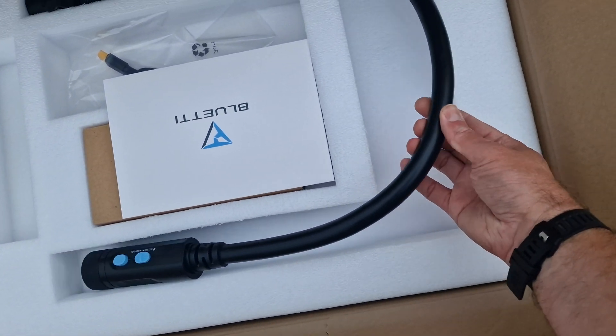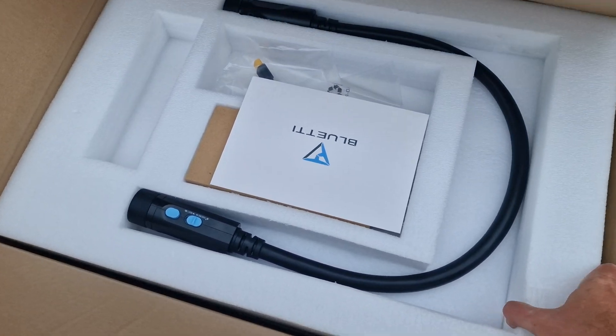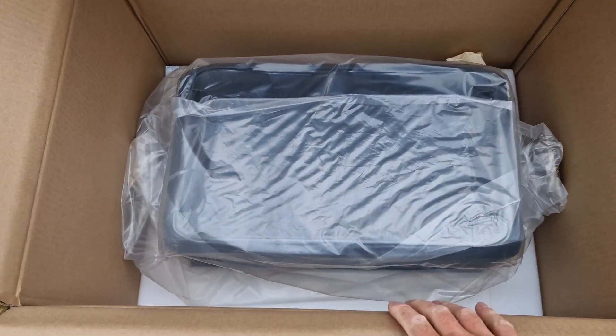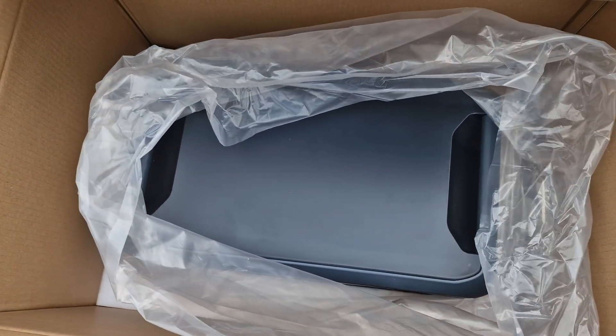This thing definitely means business — look at the size of this cable. I'm taking it this is the battery part of it. Let's get this out. It's very well packaged, which is good. This is actually the battery unit — three kilowatts of energy in there — and it's nowhere near as big as the box, so that's good.